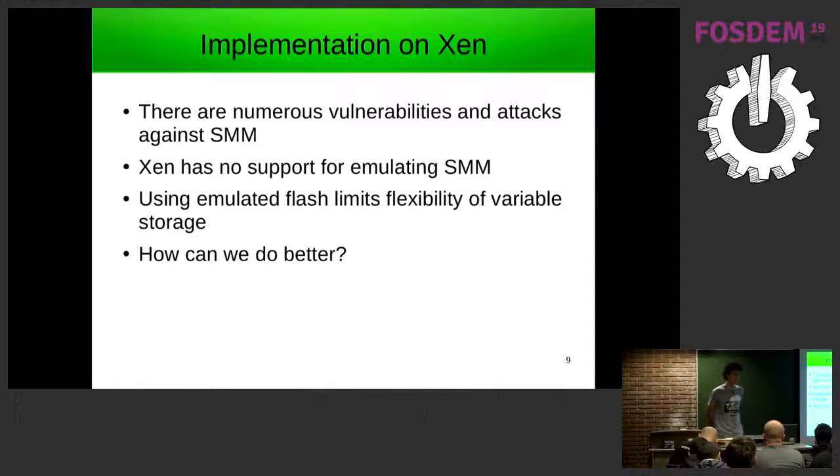In addition, Xen does not have any support for emulating SMM, so implementing it could introduce more bugs. Also, using emulated flash limits the flexibility of how variables are stored, since the code that writes to flash is part of the firmware running inside the guest. For VMs we want more flexibility — you want to import, export, and migrate VMs between different hosts, so something more flexible would be useful.